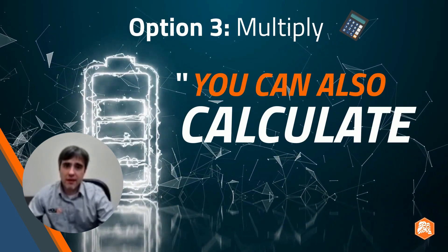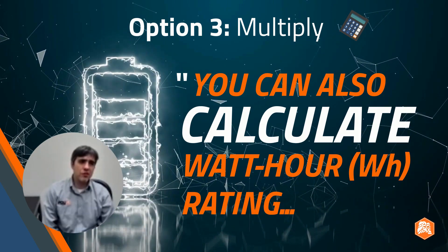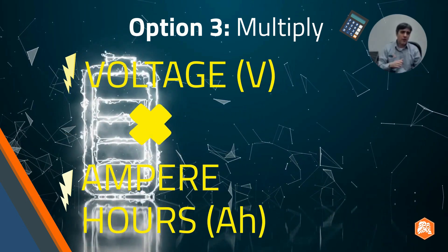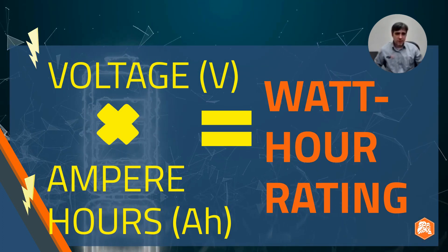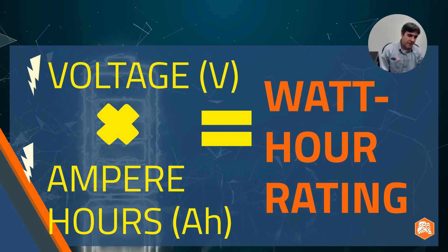You can also actually calculate the watt-hour rating. There is a calculation you can use if you know two bits of information. If you know the voltage and you know the amp hours for your battery, if you multiply those together that will give you the watt hours. So voltage times the amp hours will provide that number.